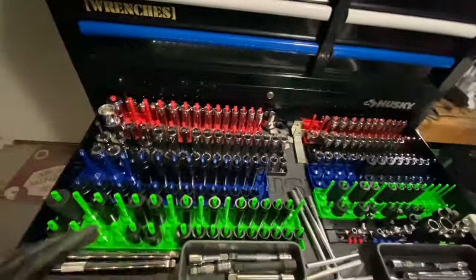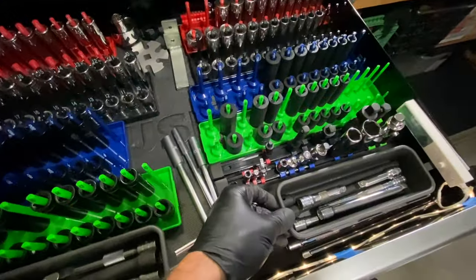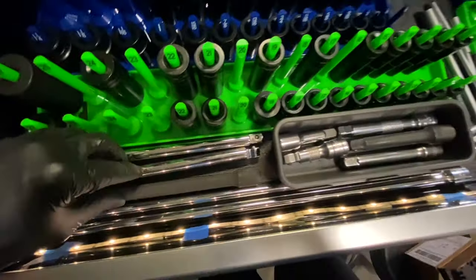Do you see how the lights come on? I've got sockets arranged — half inch on the left, three-eighths on the right. I've got these spiffy little organizers, so I keep my extensions and whatever will fit in them down there, and the extensions that don't fit on the outside here.